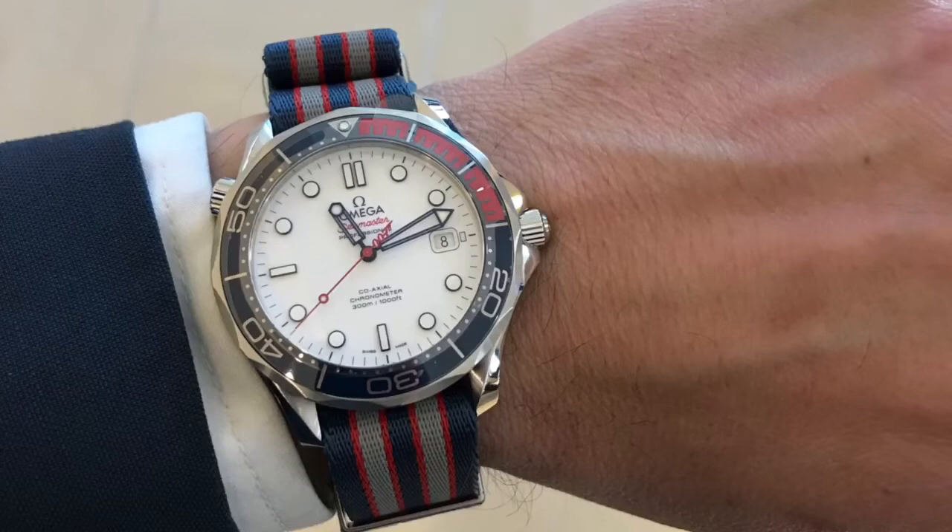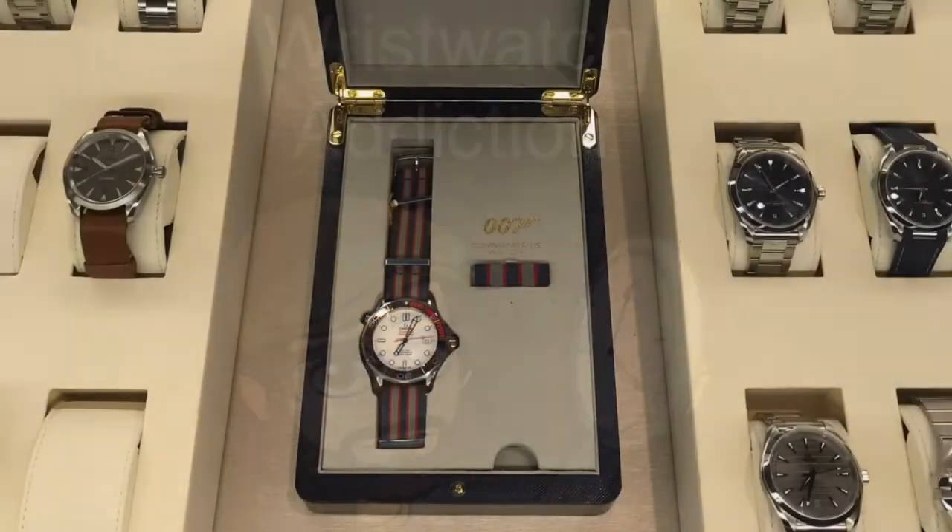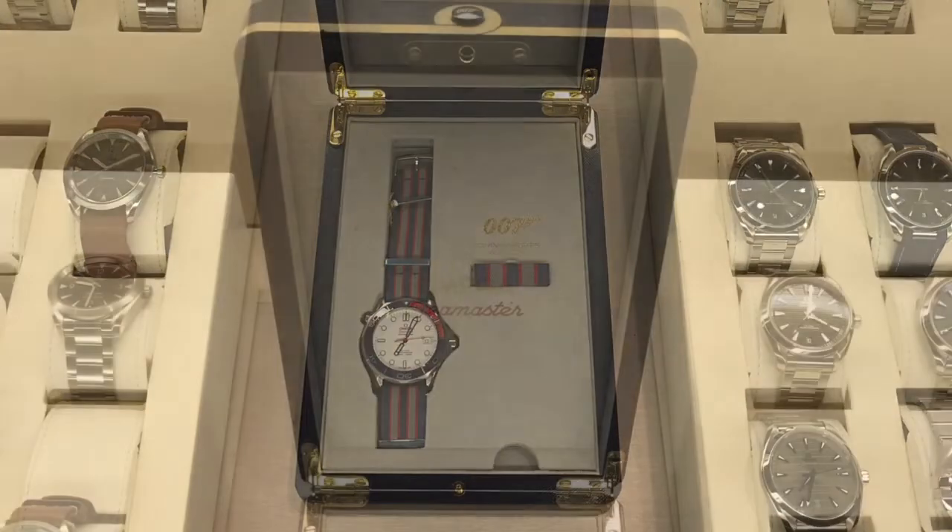Here's a picture of it on my wrist — this photo still has the protective plastic on the dial, although I took the protective plastic off to do the video. Just a beautiful piece. I wish I had set this to seven, because the seven is actually the only red number. But you get the idea — this is a quick peek at the 007 Commander Edition Seamaster Professional limited edition for 2017.